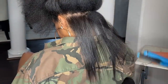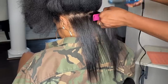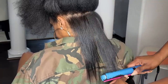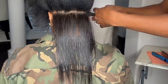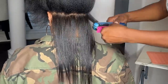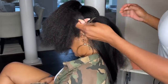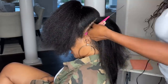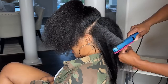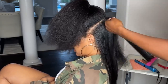She recently purchased this flat iron and it was not working for her because she was using the wrong temperature. She reached out to me asking what temperature I use for this flat iron. It's recommended to use around 380, but for this flat iron, that does not work that well. I don't think it's going to give you that silky press you want if you're using that temperature.